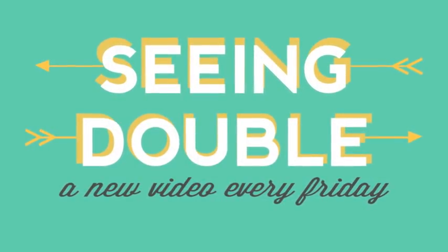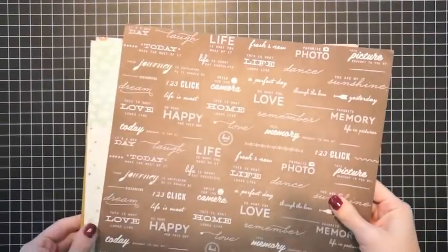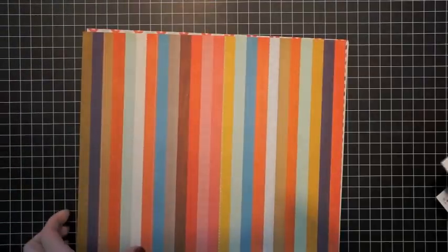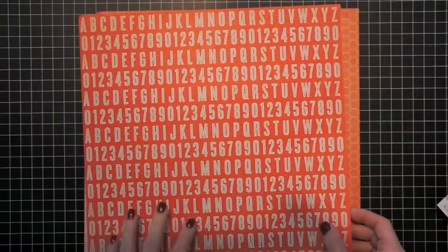This is garden girl Lynn Gahari with today's seeing double video. For today's video I'm going to be focusing on using a collection kit from a manufacturer for both a scrapbook layout as well as a card. I'm going to be using the Flashback collection from KI Memories.